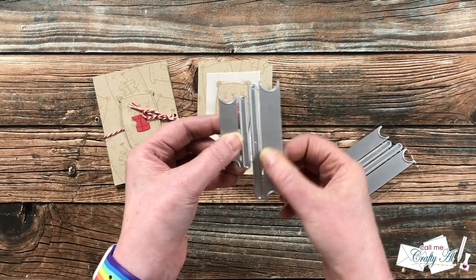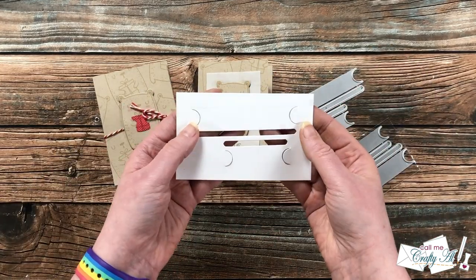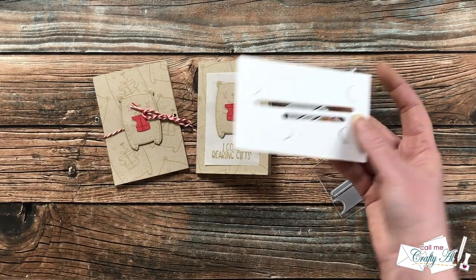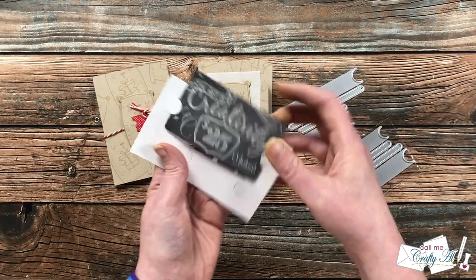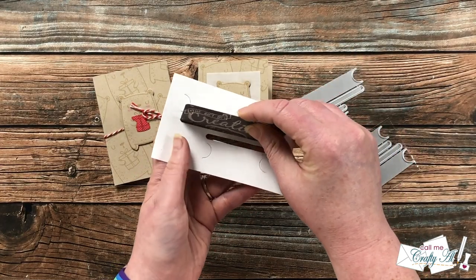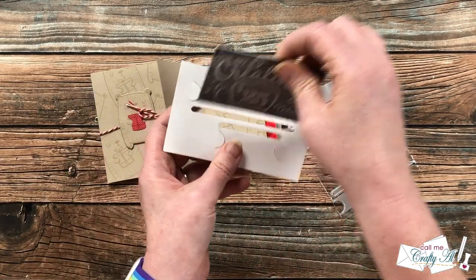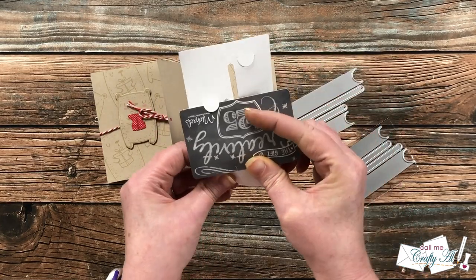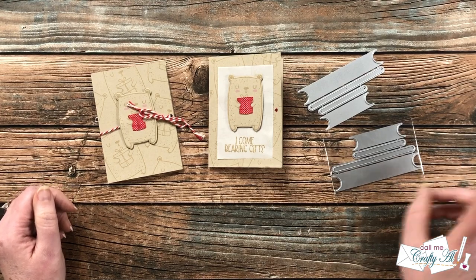These die sets look slightly different than what you saw me use — they are four separate dies which, if you're a winner, you'll cut apart. I went ahead and used this on a piece of white cardstock so you could see how it works. Basically this holds gift cards in four different ways: behind the notches landscape, in an opening landscape, or turned portrait with a slot and notches.